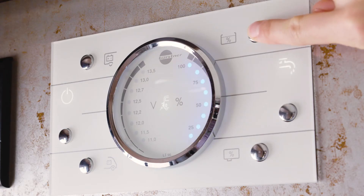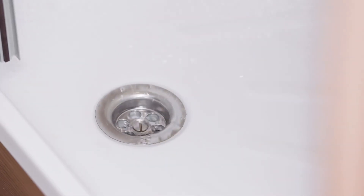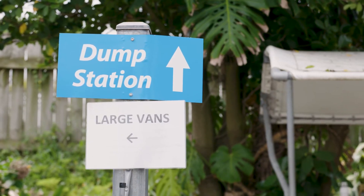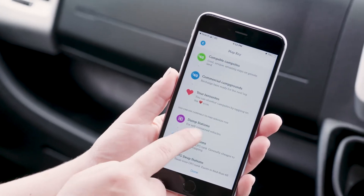Regularly check your fresh water levels so you don't run out of water — just press the fresh water tank monitor button. Wastewater drains from the sink and shower into the grey water tank. Don't let anything other than water go down the sink or shower drain. Food scraps, fat or grease, and even coffee grains may block the drain.